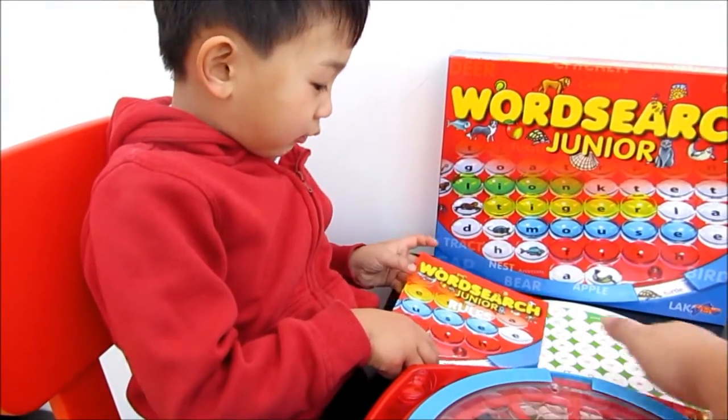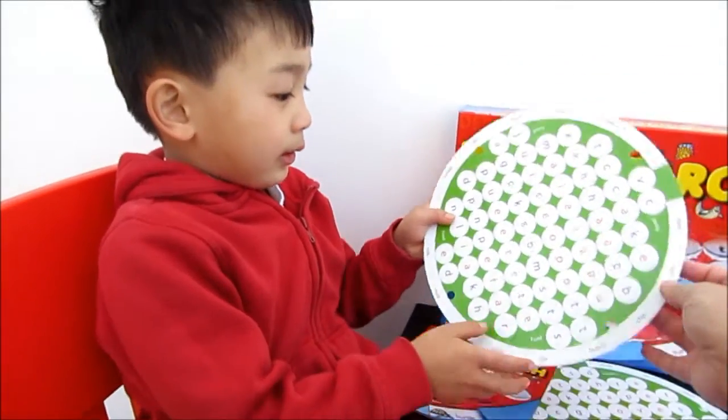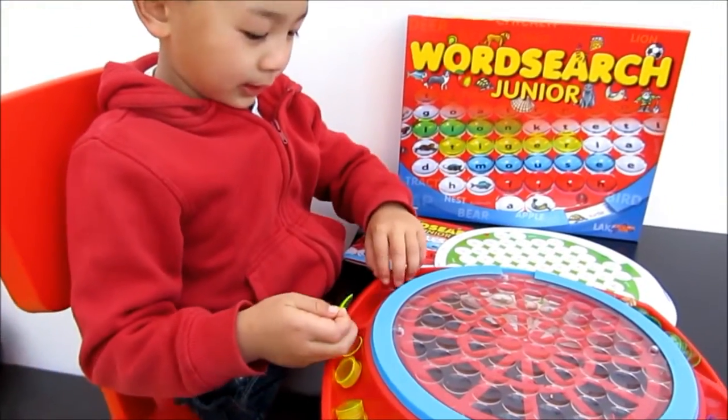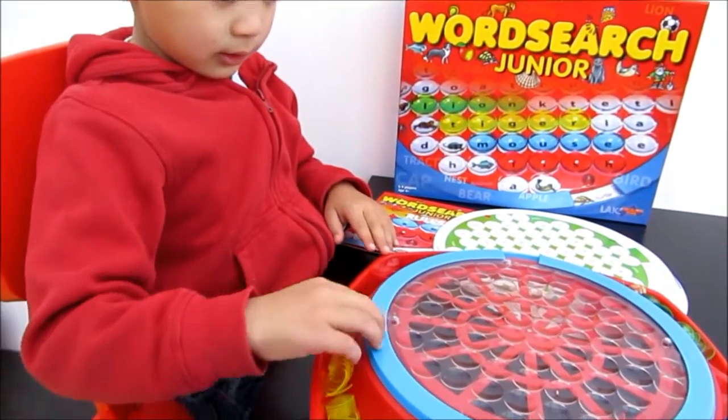They come with — what's this one? Instructions. And then they have 9 plates. You can put these holes here. And there are some different colour chips like red and yellow and blue and green — 35 of them.